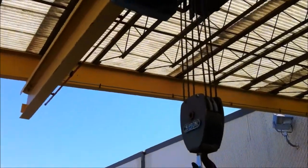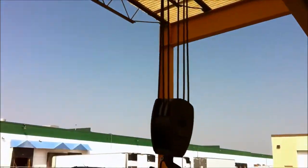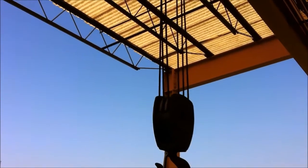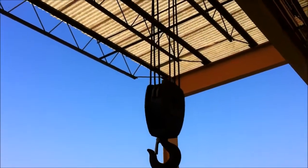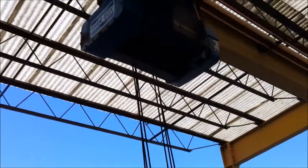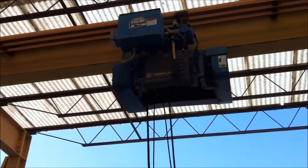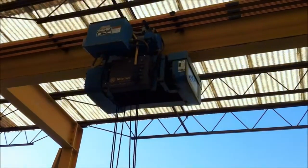I don't want to lift this up. It looks like it's 3.8 here. That's going south. That's going north.